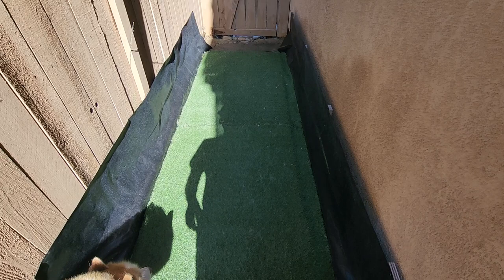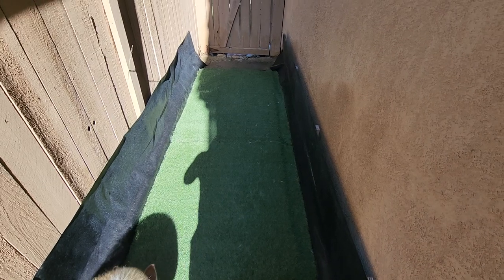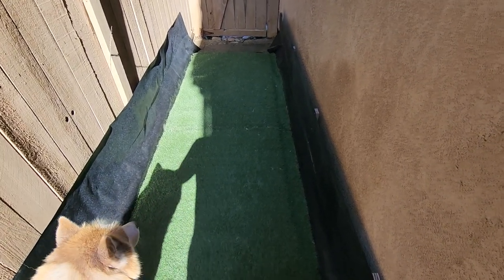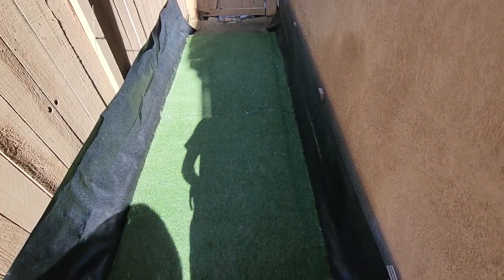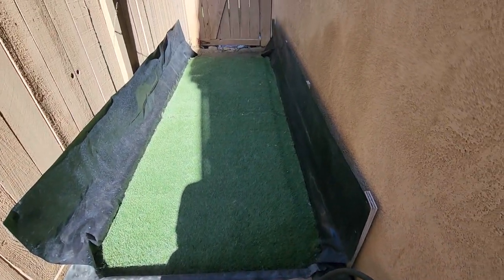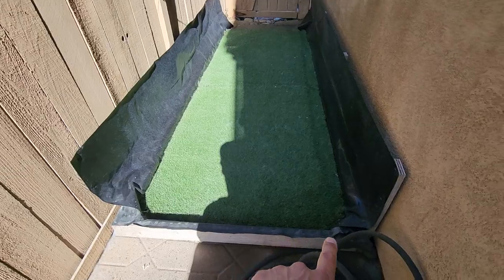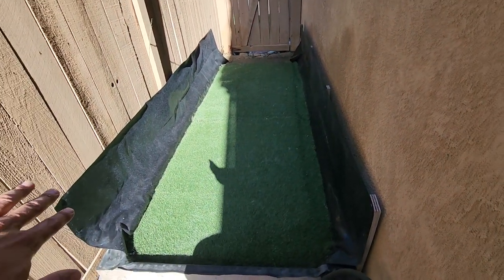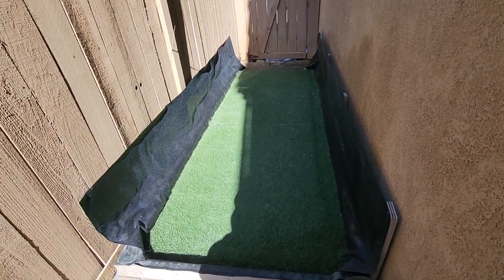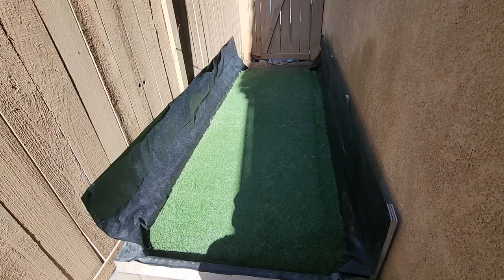I started throwing some bleach on it — that worked for a little bit but eventually it still stunk and it made a huge mess with the mud. So I needed to figure out a way to overcome that, and this is what I came up with. It's kind of like a trough. I connected some two-by-fours at the bottom, framed it out to make a box, ran some PVC pond liner up along the sides as well as underneath, and then some support boards to hold up the side of the liner. The reason I did the sides is my dog likes to lift his leg, so it catches the urine and corrals it down below.